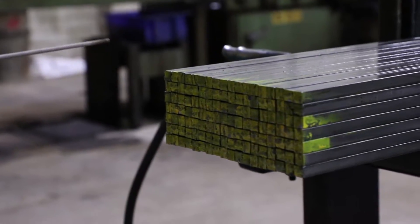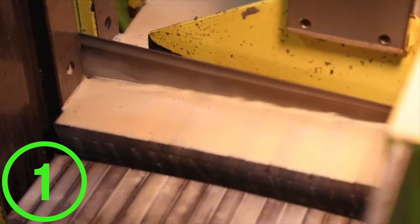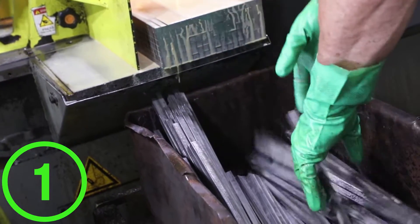A strong pry bar starts with the steel. Our pry bars are made from 6150 All-American Steel. This grade steel is made with chromium and vanadium to increase the hardness and durability of the steel. It is highly resistant to abrasion and shock resistant, as a pry bar needs to be.